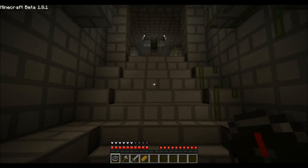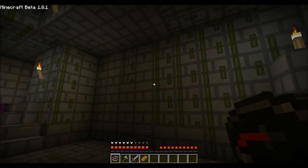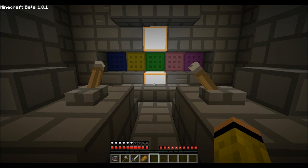Hey YouTube, CubeAmps here with a new video. I want to show you guys the fruits of my latest creation, which is a fully functional rotating combination lock.